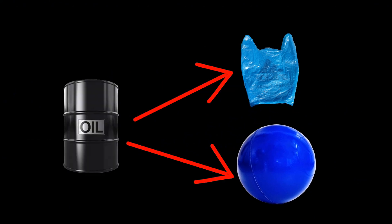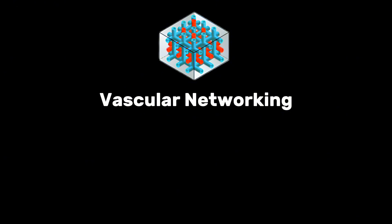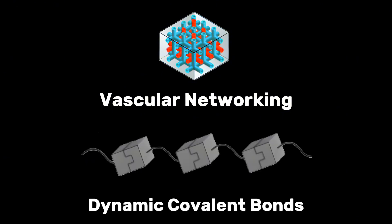Plastic and polymer are both made from the same sauce — petroleum. If they're both from the same stuff, why does plastic stay busted while polymer can low-key heal itself? It's all about how polymers do their magic when they heal up. There are a whole lot of ways for polymers to pull off that self-healing trick, but the best of the bunch are vascular networking and dynamic covalent bonds.